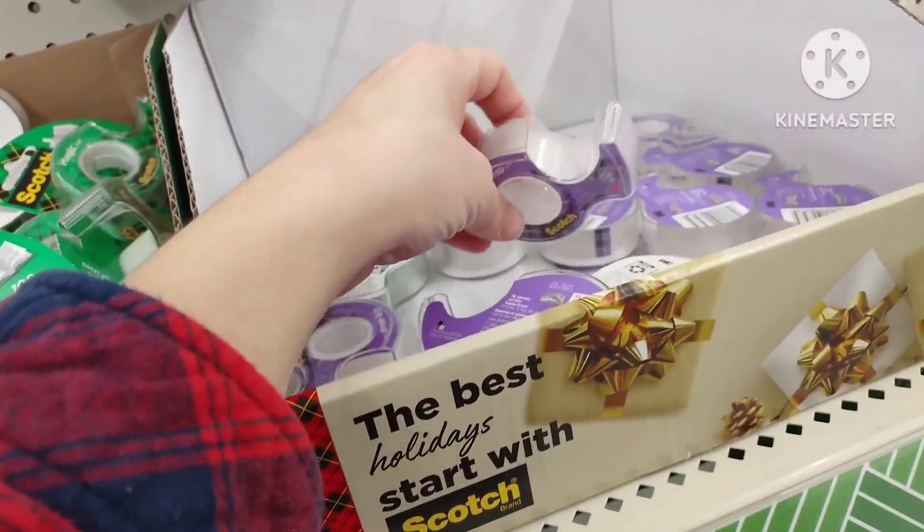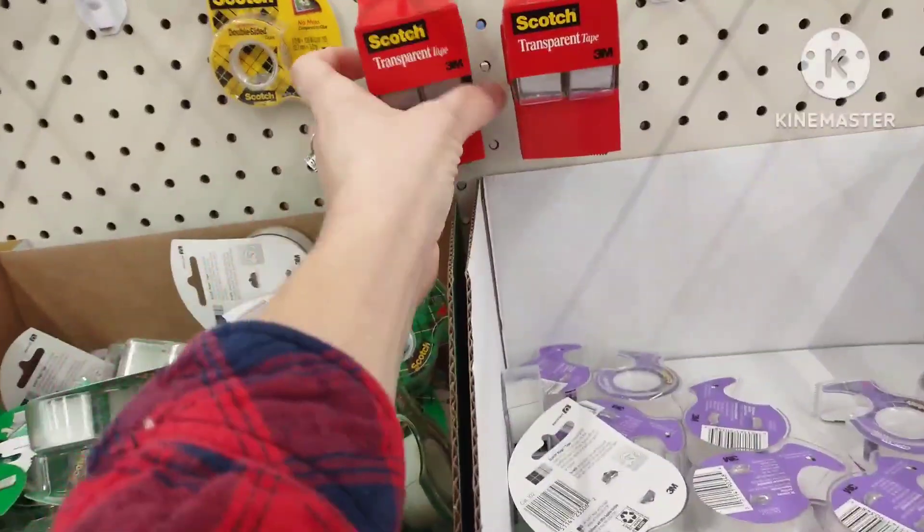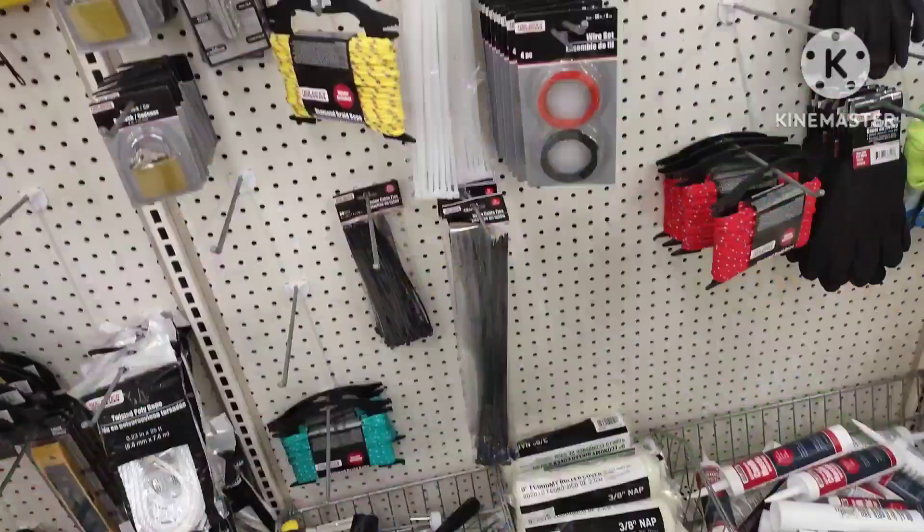Even the tape here is not a great deal — you don't get a lot per roll and it's very cheap quality. If you have to buy dollar store tape, get the ones that have two spools in the pack — that's better than just one for a dollar twenty-five.